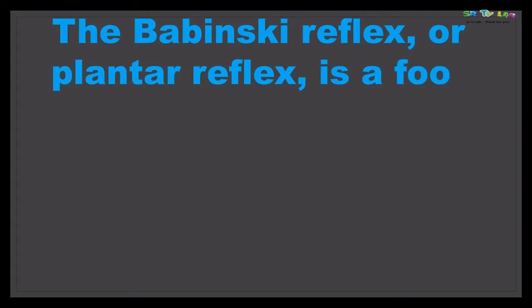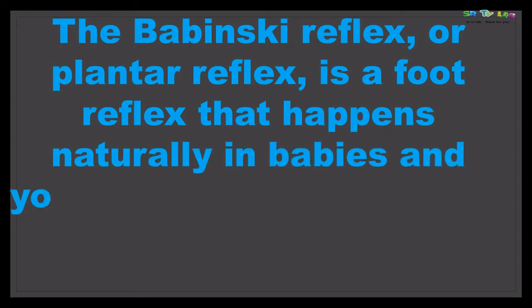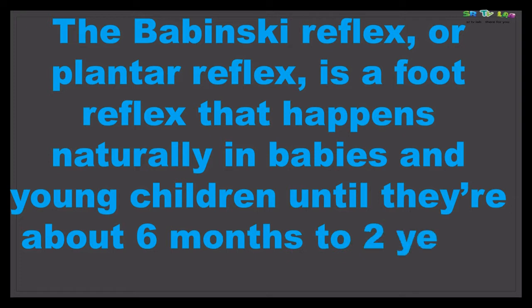Babinski's sign, also called the plantar reflex, is a foot reflex that happens naturally in babies and young children until they are about six months to two years old.